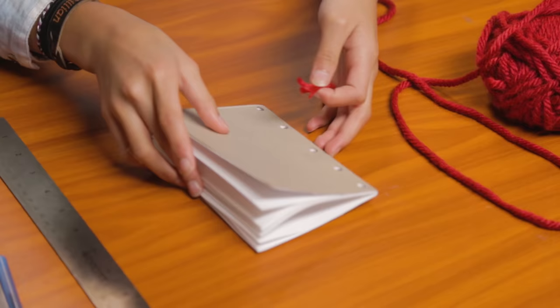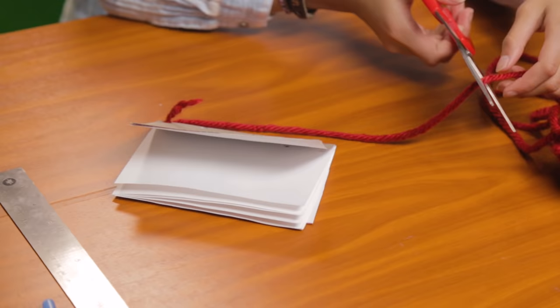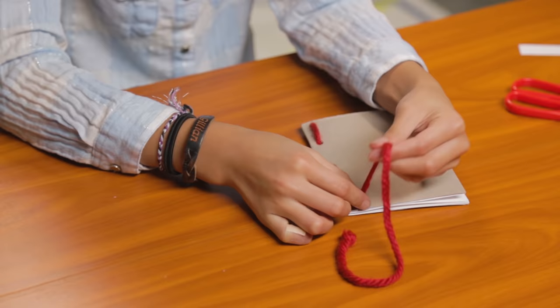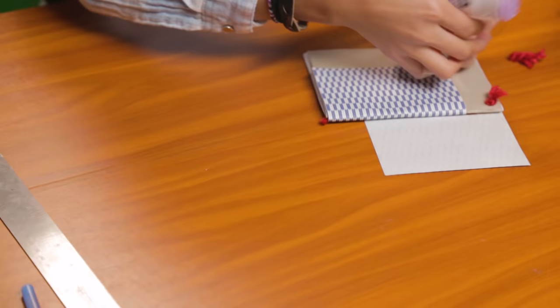Thread the yarn through the bottom hole, then tie a knot. Now measure your yarn and make sure it's about twice the length of your sketchbook. Then string through the rest of the holes. When you get to the end, make another knot and trim with your scissors. Glue the decorative paper to the outside spine. And there you have it.